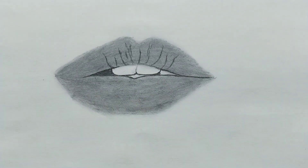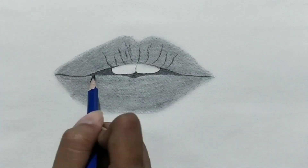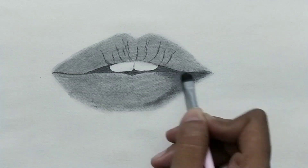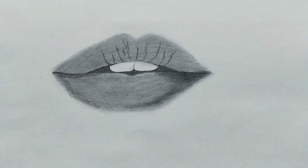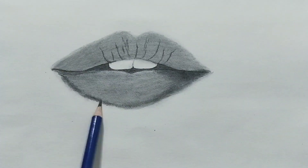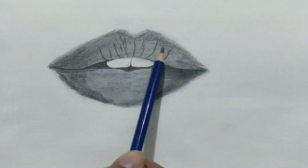Here I'm making a mistake — my 8B pencil doesn't look dark enough in the dark areas where I need to use charcoal pencils. So that was my mistake, and I'm learning from my mistakes slowly.